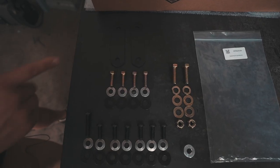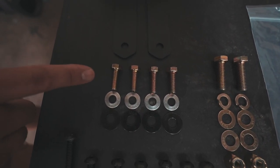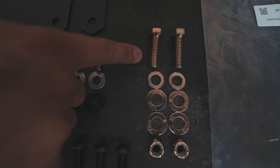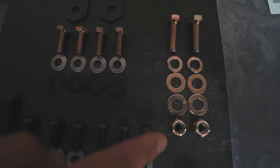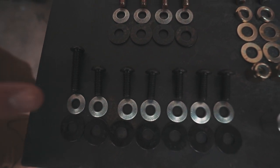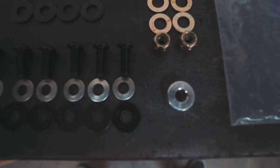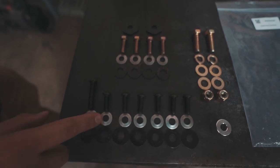Let's start with the hardware. You have two link plates, four 5/16 by 7/8 hex head screws with Belleville washers and oversized washers, and nylocks. And we have a 5/16 by 1½ button head with Belleville washer, oversized washer, and a corresponding aluminum spacer. There are also six 5/16 by 7/8 button heads with Belleville washers and oversized washers.